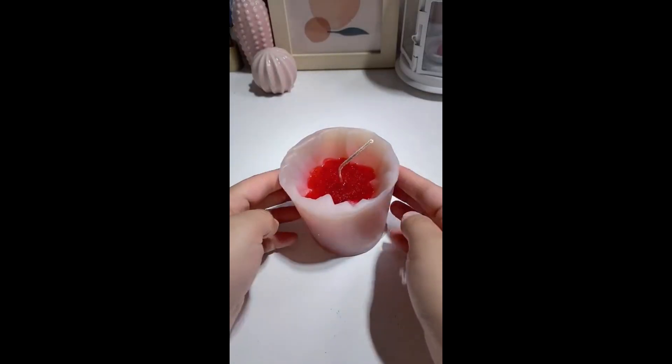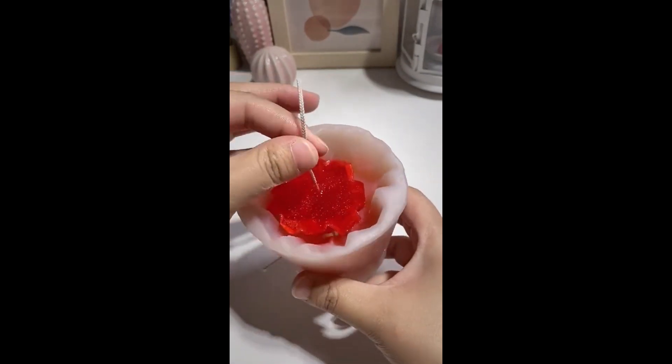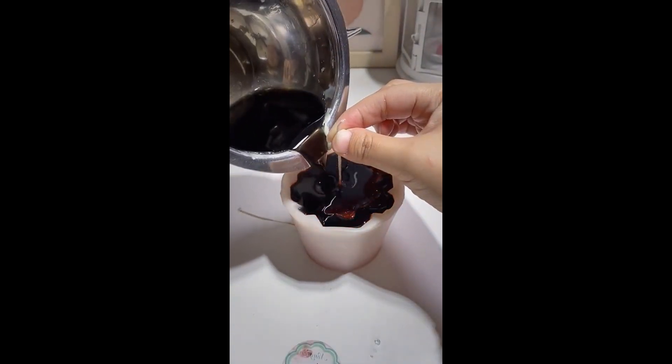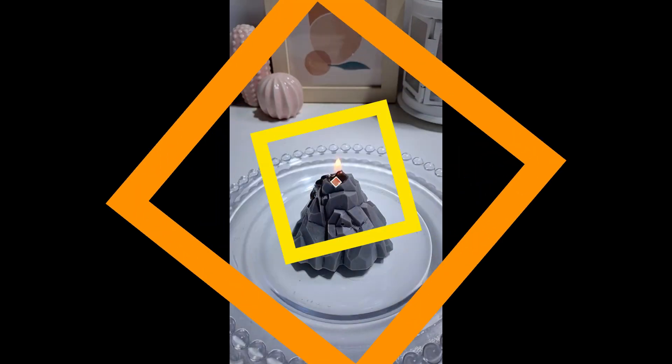Make sure to use a candle wick holder to keep the wick out of the wax. Then once it's all dry, take it out of the mold and just using your hand, hold it a bit higher and pour the second color of candle wax over it. Then once that's all dry, you'll have the perfect candle with two colors.